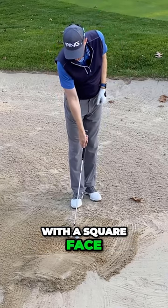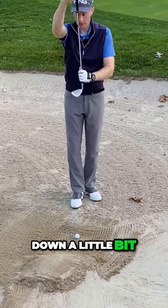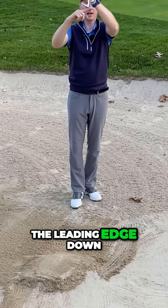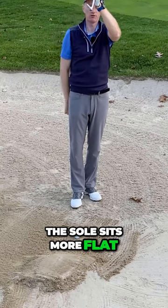I'm going to have to play this with a square face, maybe even close the face down a little bit so I actually bring the leading edge down towards the ground that little bit more, so the sole sits more flat on the ground.